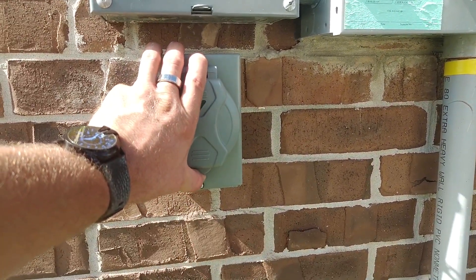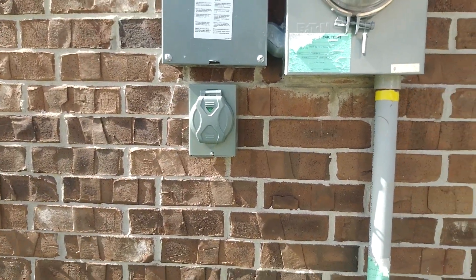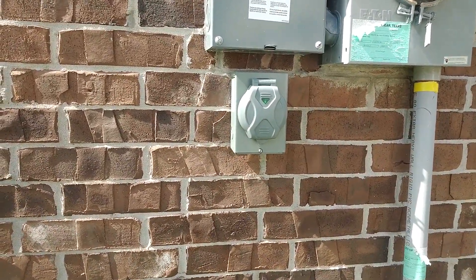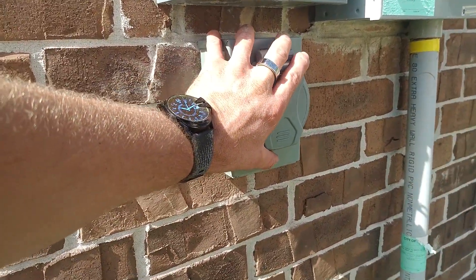This temporary generator, portable generator, whatever you want to call it, probably will not power your entire house. It will only power however much it's rated for, so have someone who knows what they're talking about take a look at it. But this video is intended so that you know what goes into having this installed.